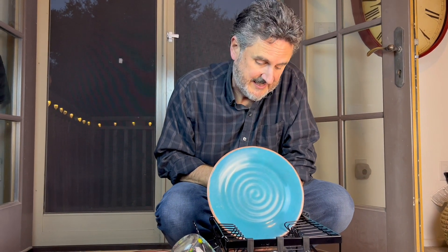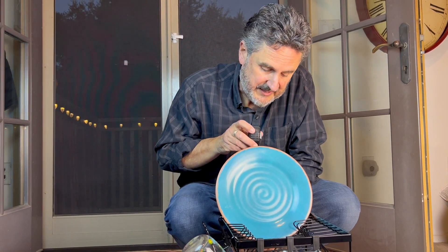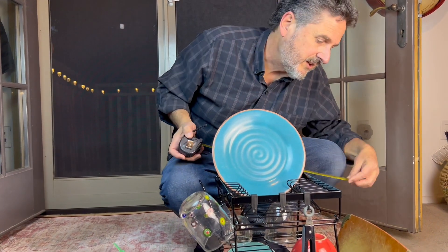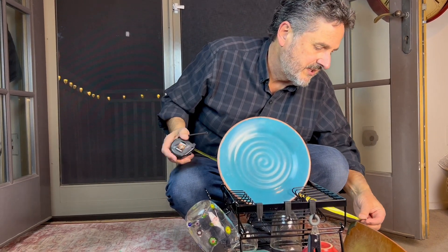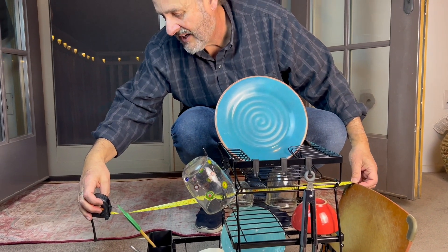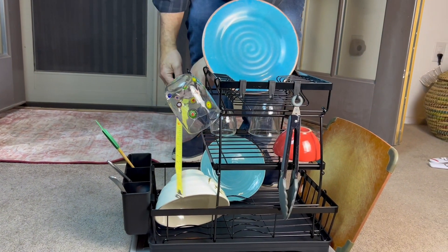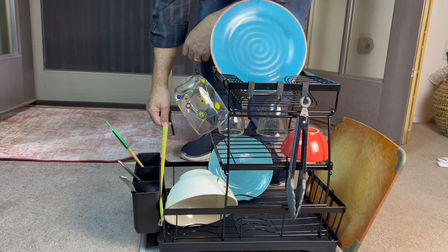Let's measure this to see exactly how much space it's gonna take up in the kitchen with the plates on top. From the bottom of the base to the top of the plate, we have 23 inches. As far as width goes, assuming the tray is out in that position, I would allow about two feet and change — maybe up to 25 inches on that side for length. And as far as width of the mat down at the bottom, we're talking about 15 inches.